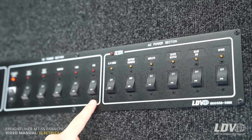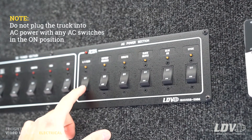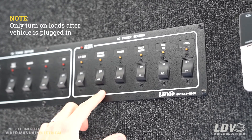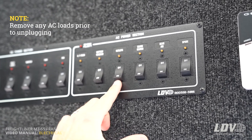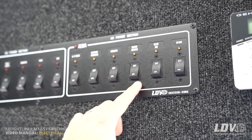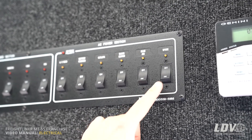Moving to the AC side of the panel — this only works when you're plugged into shore power. You'll need to have the AC main switch on for any of these other breakers to work. The battery charger will charge your batteries overnight when you're plugged in. The outlet breaker is for the white outlets in the truck, the block heater breaker is for the block heater on the engine, the rear air breaker is for the rear air conditioning unit on the roof, and there's also a spare breaker.